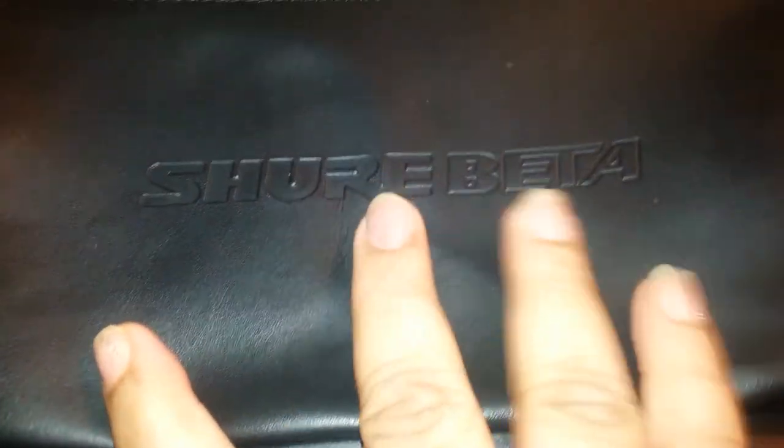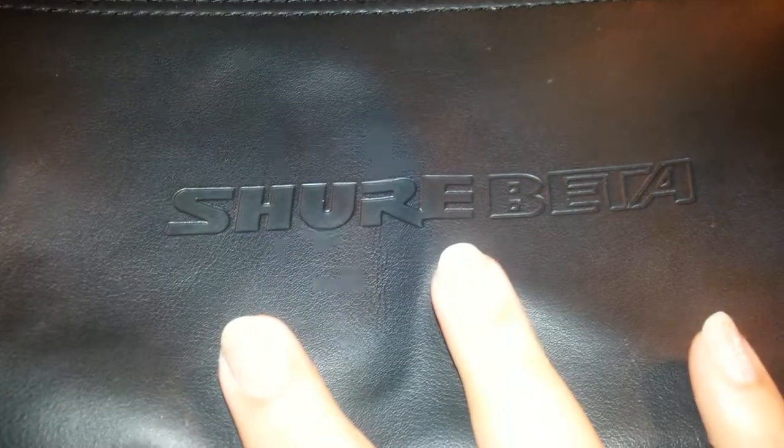Good evening. Today we're going to talk about some of the Shure microphones — not to compare and say one is better than the other, because sometimes some of them serve various purposes. We're going to start with the Shure Beta. It's a super-cardioid microphone. This is the case for it. Inside it looks like a leather-type material but it's not actually leather. Often I'll use the plastic that comes with the microphone cases to put the mics in and then place them inside the bag to ensure they're protected and not scratched.